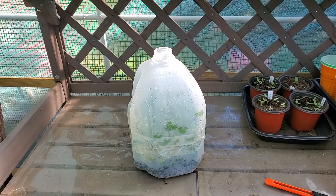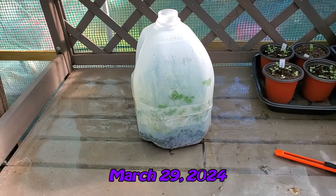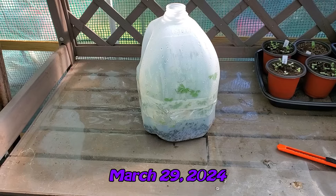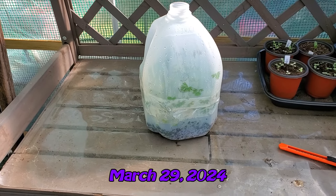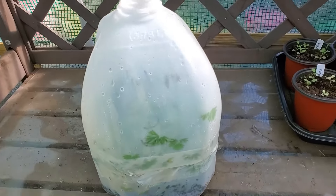Hey everybody, it's Amy with Sassy Seedlings, so glad you stopped by for this video. This one I'm actually going to show you progress of the winter sowing. Now that it's officially spring, I'm going to pull some of these jugs and see how they're doing, so we're going to do two right now.